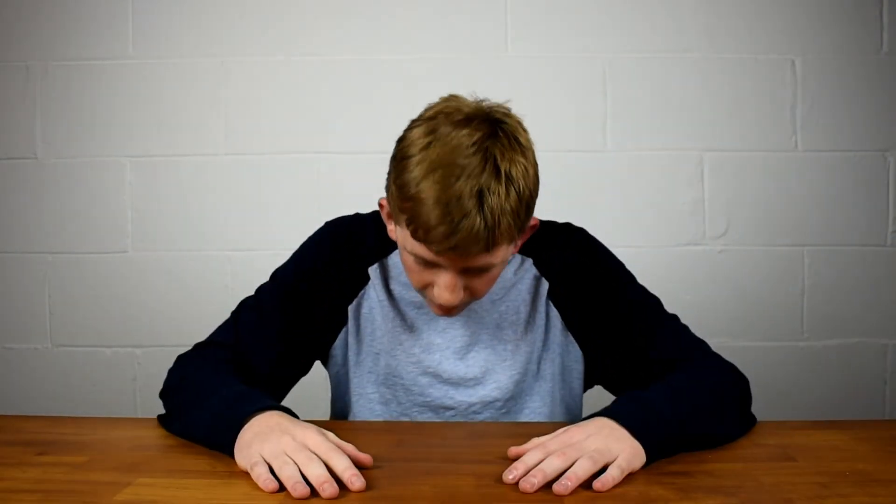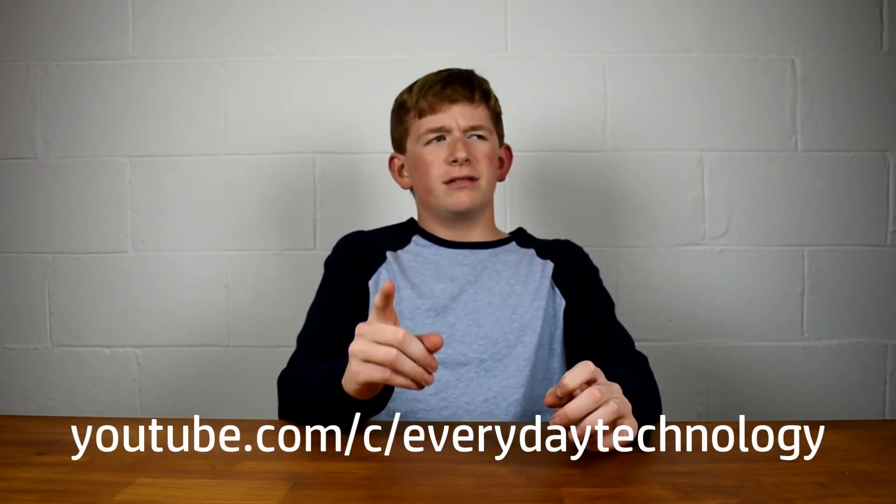That about wraps up this video. Thank you guys so much for 100 subscribers — it feels so good! Now you can look up my channel by typing youtube.com/c/everydaytechnology and it'll come right up because I now have a custom URL. Remember to subscribe — I think we can keep growing. Please subscribe and I will catch you guys later. Peace out bros.